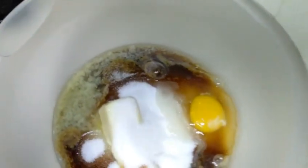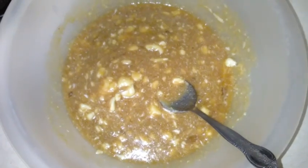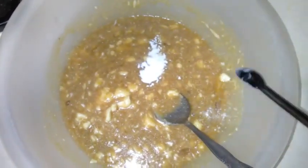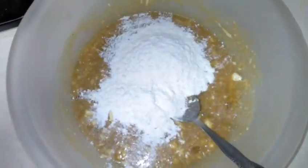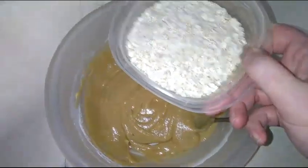Add my half teaspoon of vanilla and get it all mixed together. Then I'm going to mix in my half teaspoon of baking soda and my three quarters cup of flour and get this all mixed up. Then I'm going to add in my one and a half cups of oatmeal and stir to combine.